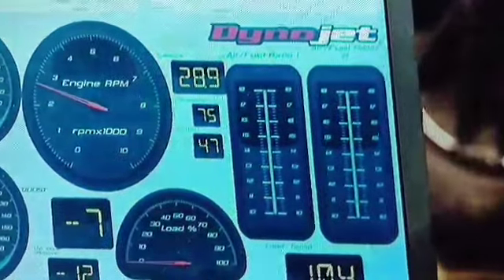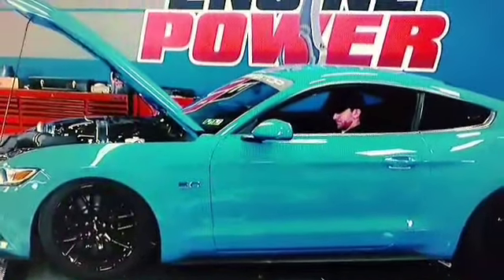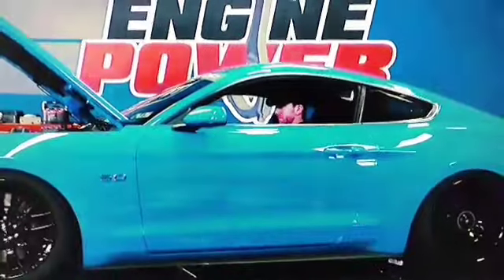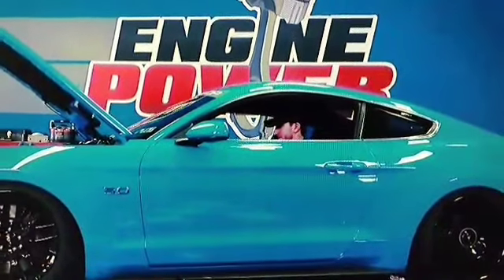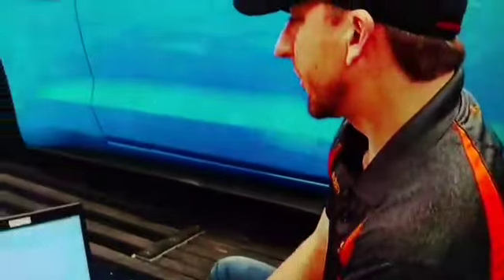We'll get back to making some pulls — this is going to be an all-out full pull, let's see what she can do. And she made 625 horsepower!